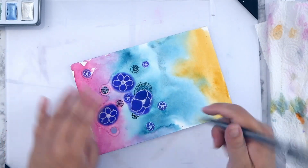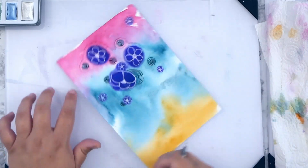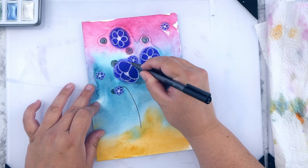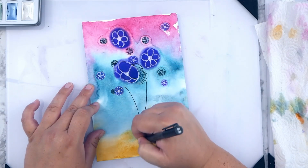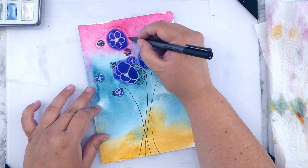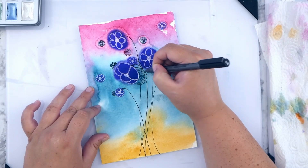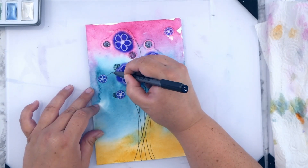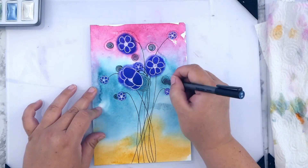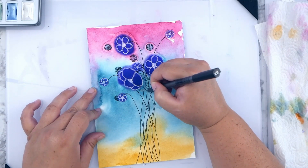I'm finishing up here and deciding to add some stems to the bottom, drawing it like a bundle to add more interest at the base. It feels obviously off balance if you have everything concentrated on one side. I really like how it turned out with the black fineliner, bringing those stems all the way to the bottom of the page. I'm making sure I connect a stem to every flower so they're all together in this little bundle.